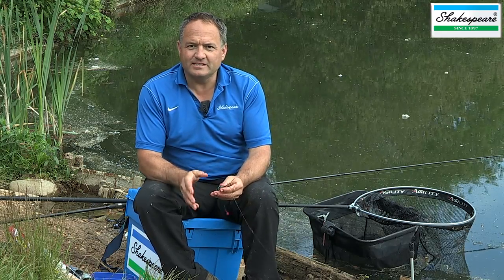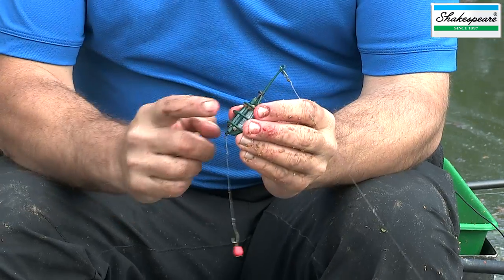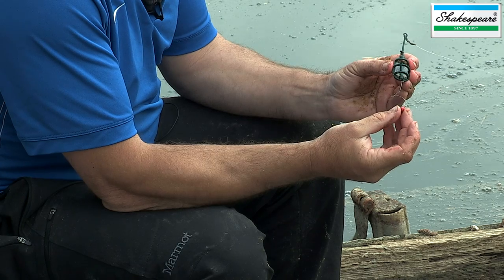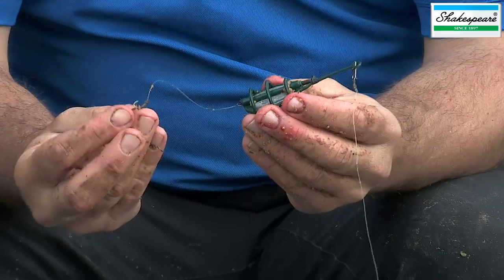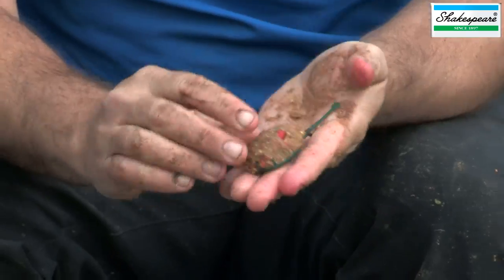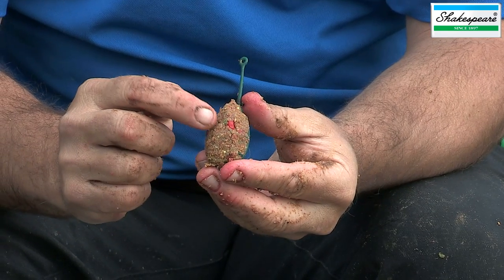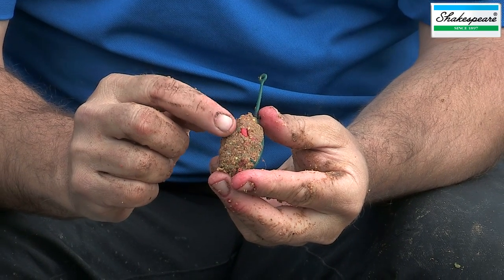First I'd like to explain what exactly a method feeder is. As you can see here, I've got a method feeder and the first thing to notice is that the hook length is actually attached to the feeder. The hook length is very, very short. The main principle behind a method feeder is that you create a parcel of food or bait around the feeder, and the very short hook length and bait is actually buried inside that parcel of food. As you can see, that's the red corn that I've got on the baited hook.